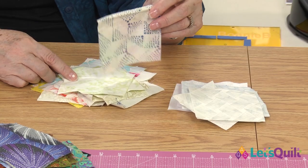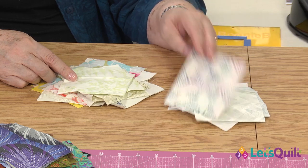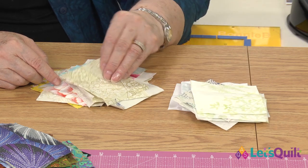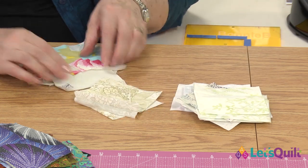Here's one that has quite a bit of print on it, but I think it's going to read light for us once we get other fabrics next to it. A little darker than that — let's see how that ends up.